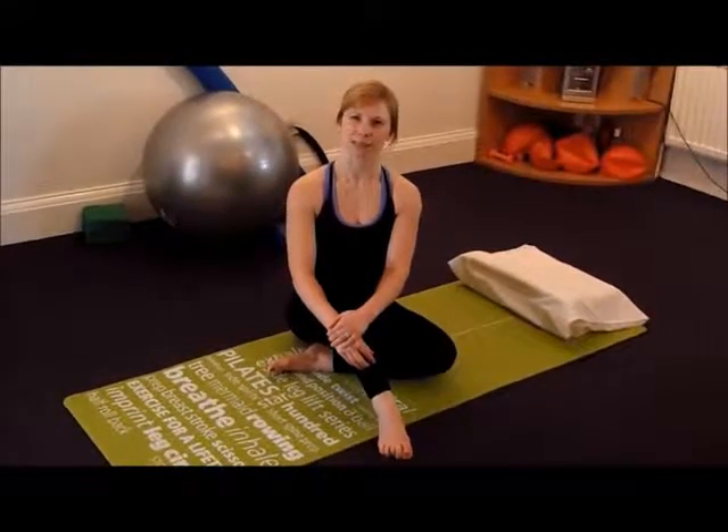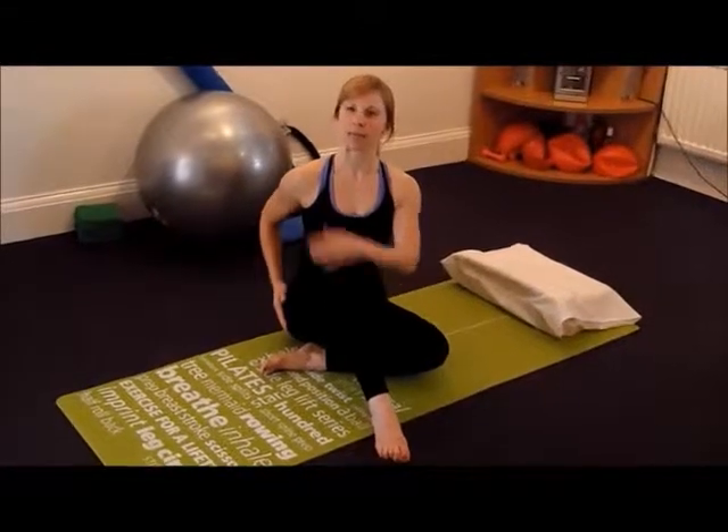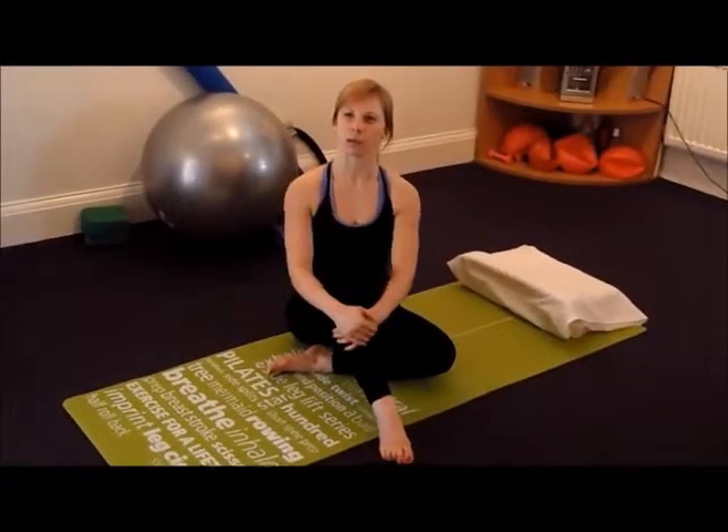This is the yaw exercise. The purpose is to help to balance the hips, the shoulders, and to unwind your spine.